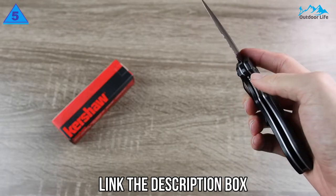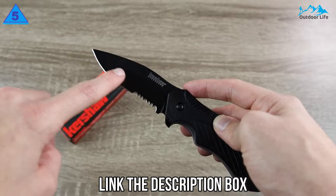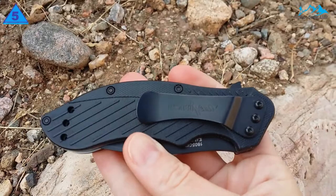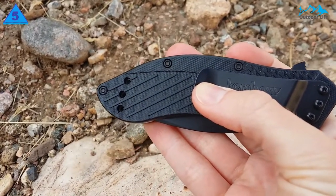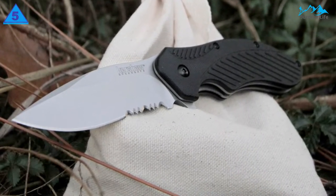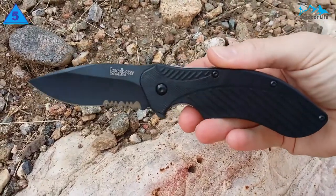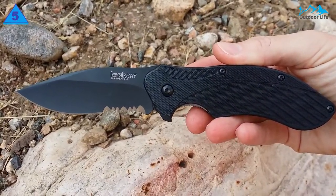Still, this knife handles extremely well, making deft cuts with an outstanding level of fine control. The Clash's textured nylon handle provides a solid grip on the knife at all times, and its one-handed flipper opening system allows you to get it ready for action even when your hands are full. The Clash's retail price isn't the cheapest, but we've regularly seen it online at a steep discount. When on sale, we think it's a worthwhile purchase — a solid knife worth having in your pocket around camp.